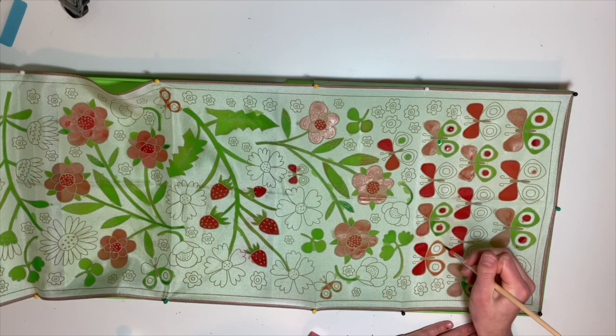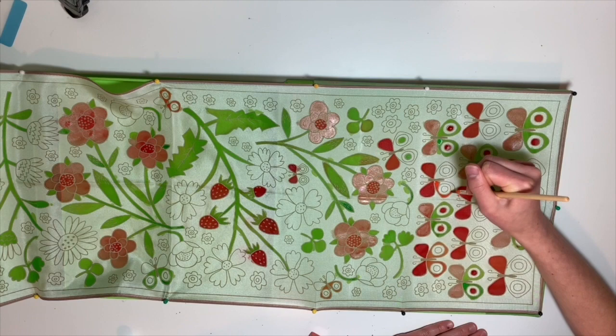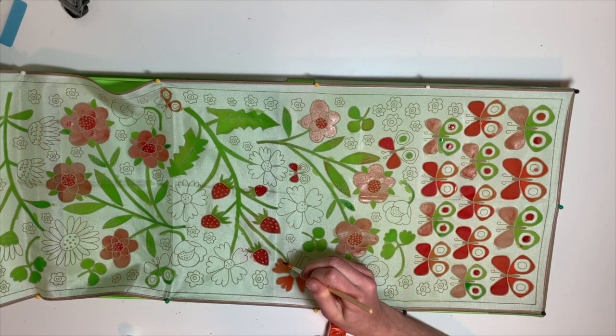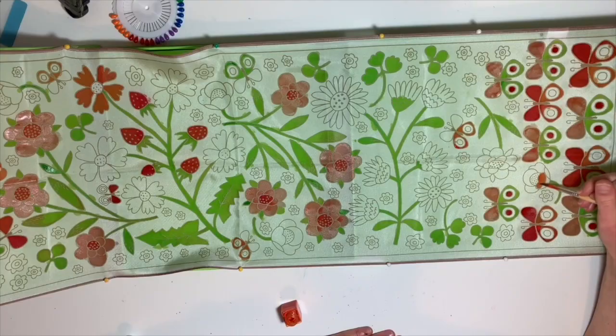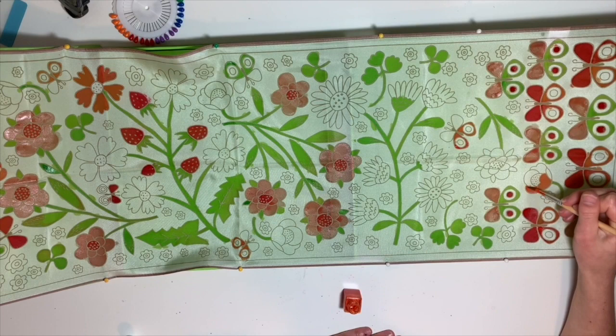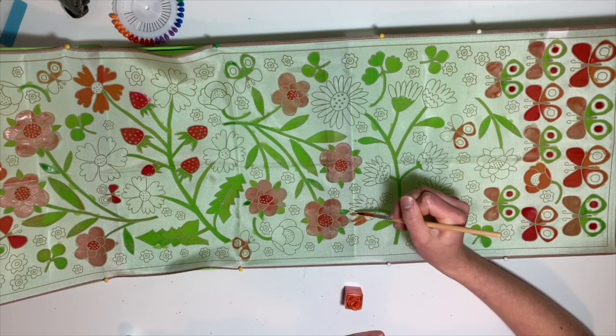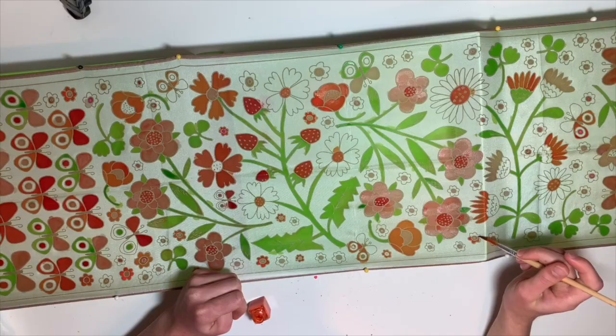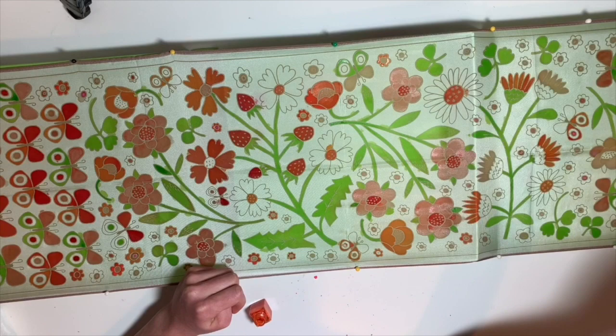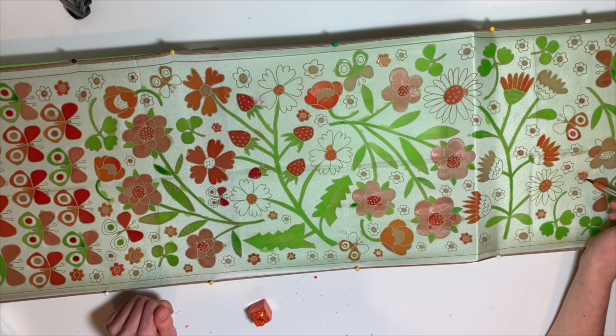I chose orange to make the flowers, because pink was already some of the flowers, red was the strawberries, blue is the background, and obviously green is a no. So orange it is. There was already a lot of pink on it. I'm painting these little flowers — I don't know what kind they are, but I think they're really pretty in orange. I ended up painting most of the flowers orange. I alternated between orange and red for the little filler flowers, whichever color was not next to the other butterflies — since they're kind of the same color anyway.